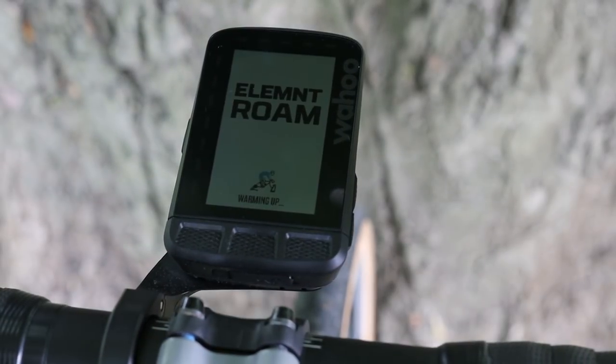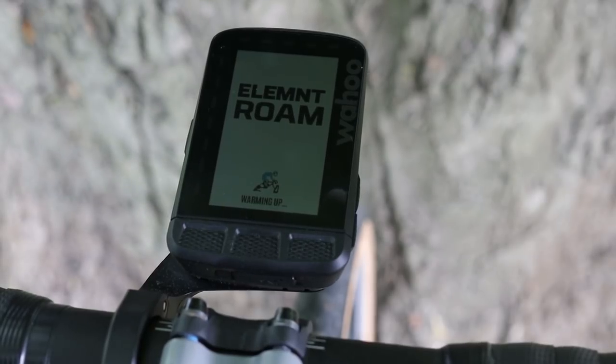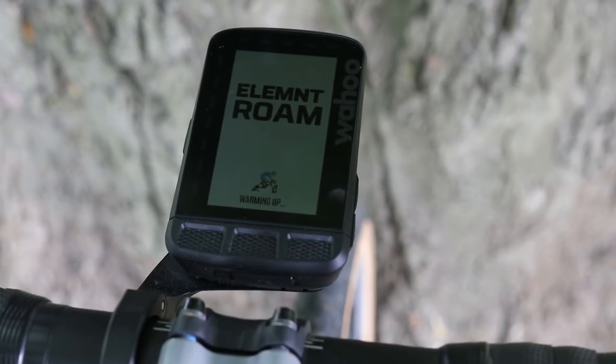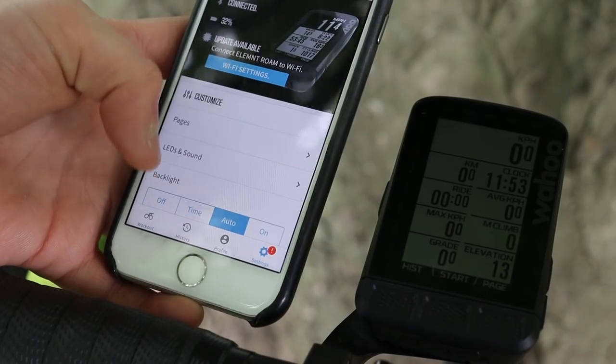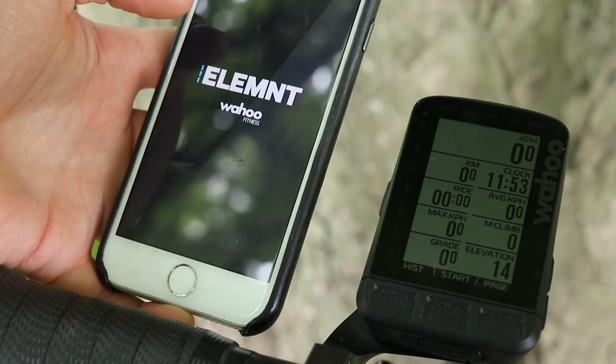Turning the unit on, you'll see that the little man warming up on his Wahoo Kickr is now blue instead of grey due to the colour screen. The usability is pretty much the same as the other Element computers — customising your settings is quick and easy by pairing the device with your phone via Wahoo's Element app.